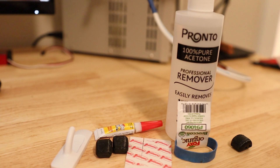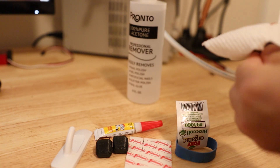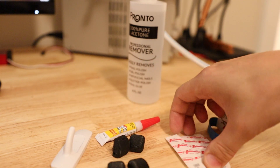My first step will be to clean and prepare the surface of my little robot shoes with acetone. Next, I'm going to stick the foam tape onto the little robot shoes.